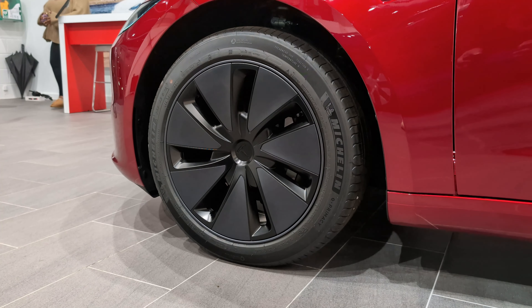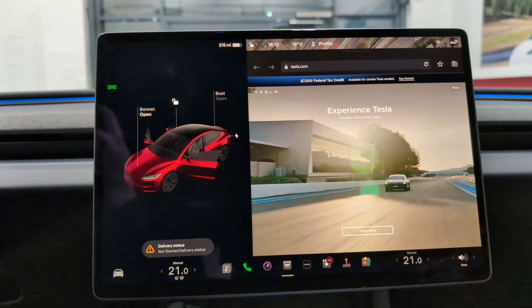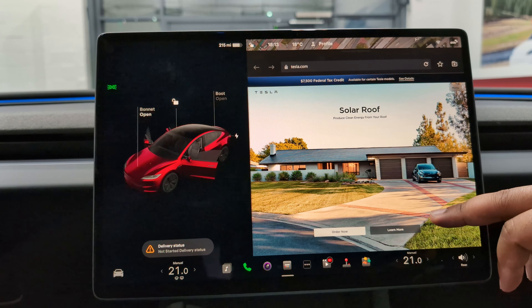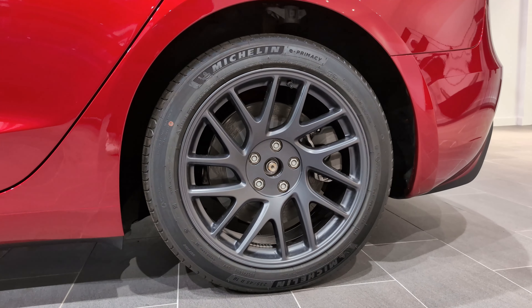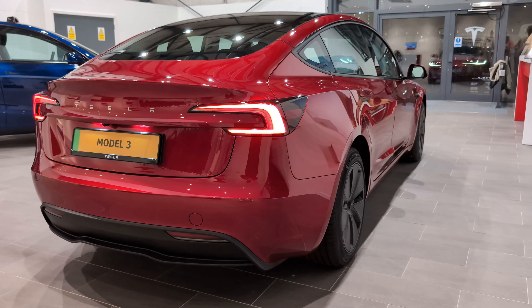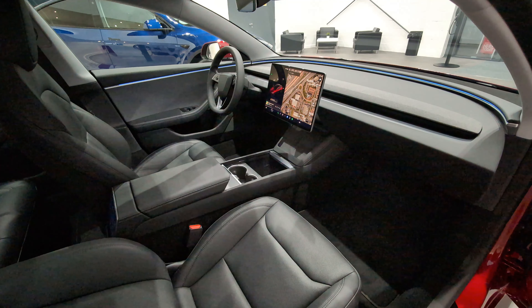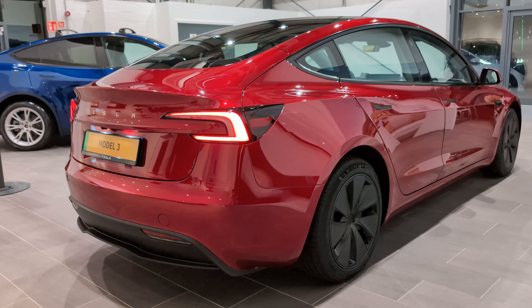I'm going to do a couple more videos on this car — let me know in the comments if you're interested. If you want a test drive, head to the link in the description and book yourself one. It's definitely a good car — Tesla know what they're doing with the tech: heated seats, fan-assisted seats, simplicity of the design. I'm just waiting for them to sponsor me. Hope you liked the video, catch you in the next one!